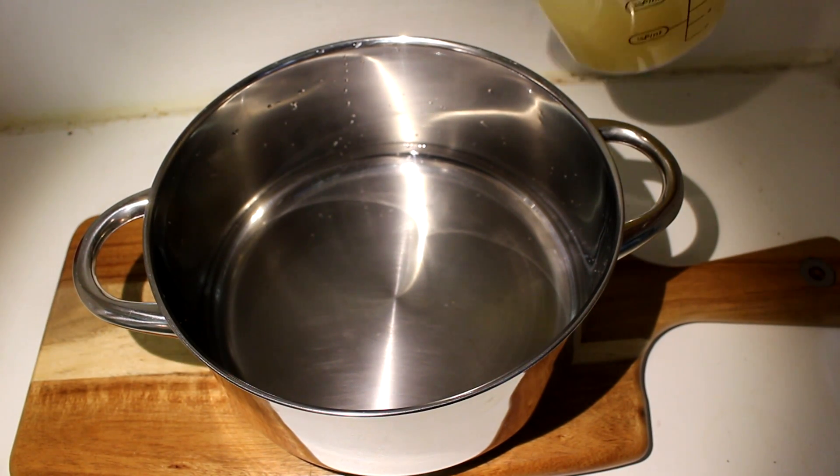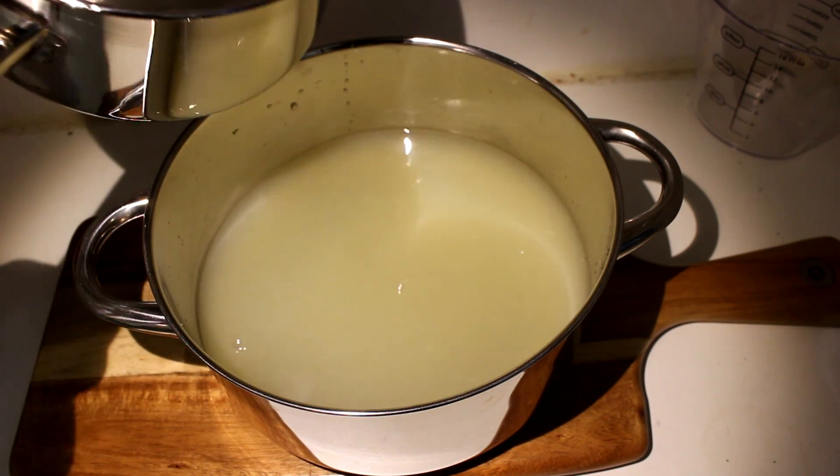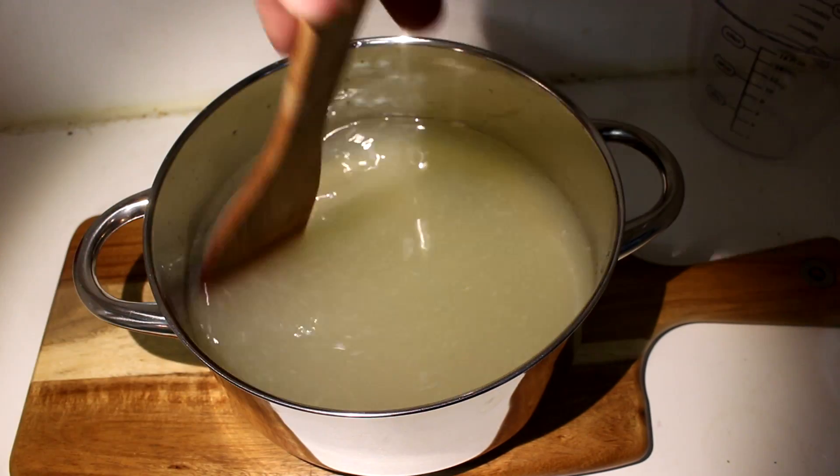Then add your lemon juice. Give it a little stir. And finally, add your syrup. Give it a final stir.